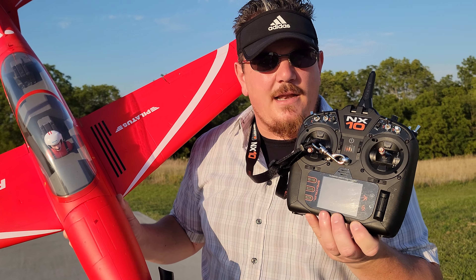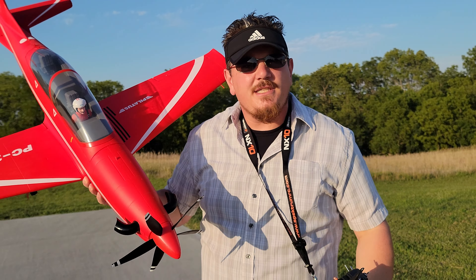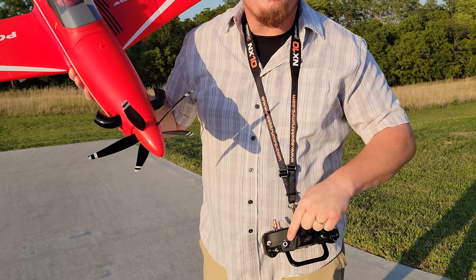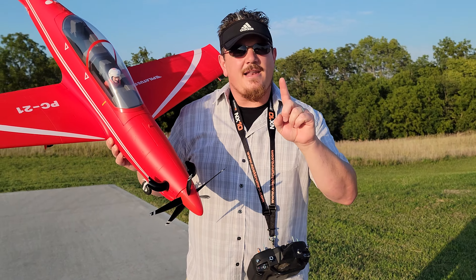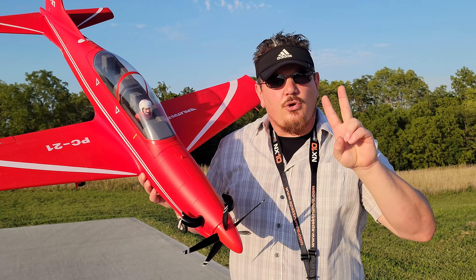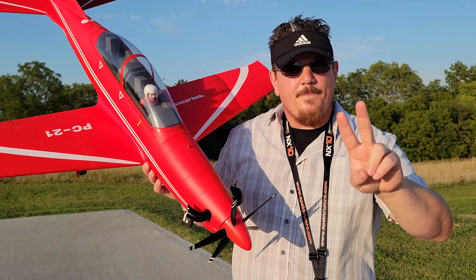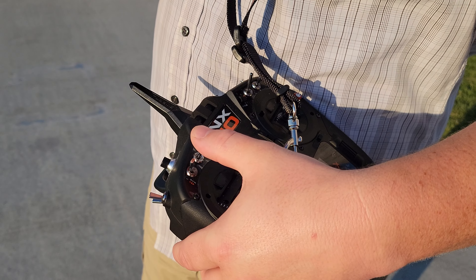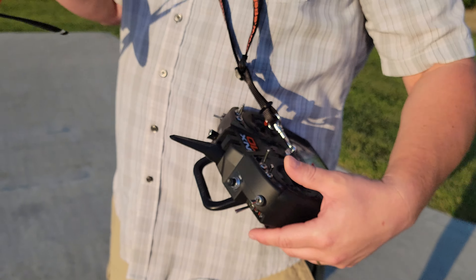By the way, if you ever step up in programmable transmitters, don't forget to go in and check your AS3X and SAFE settings, because mine changed. We did not have a knob before, so I had to go in and reselect the correct channel for that. I had to turn on SAFE select for the first time, and now I have that all set to D. I also added audio events like you guys are used to, but I had an off setting in the center.